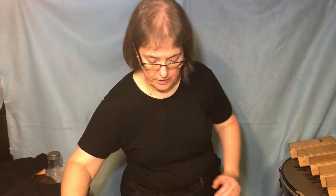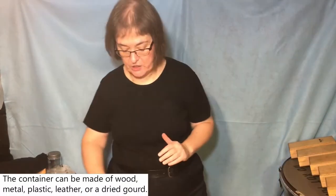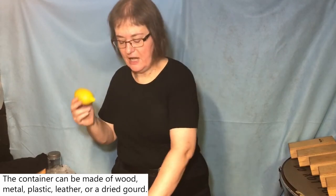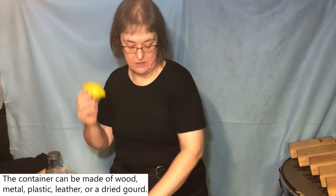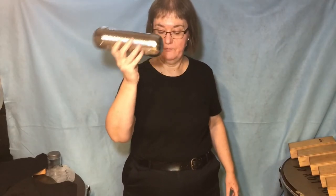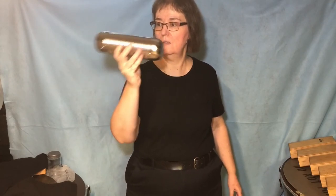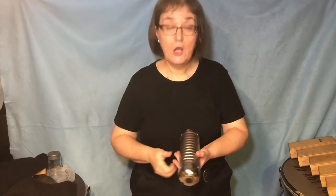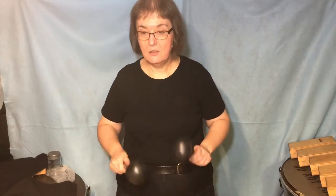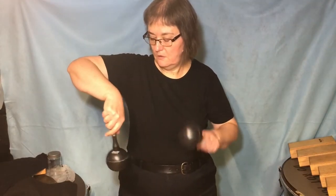In your middle school, elementary school, or high school band, you may not have maracas made out of wood or leather, but you might have various kinds of shakers made out of plastic — like this lemon shaker made out of plastic, a tube shaker made out of plastic, or even a metal shaker. The nice thing about this metal shaker is that it also has a couple of rough sides, so you can use it as a guiro as well. Or you might have actual plastic maracas. They all come from the same place of Latin music.